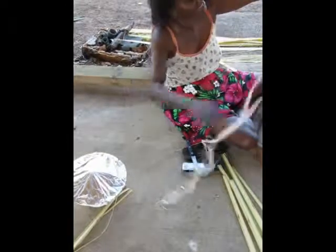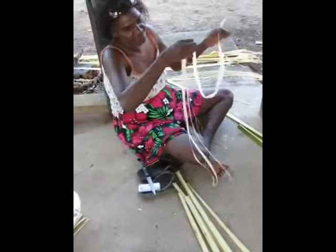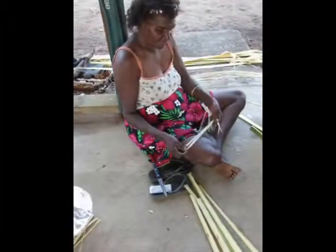And then you can dry it out, and when it gets dry, then later on you can just, when it's really dry, you can put it like that, and then you roll it together, and you make it really big.